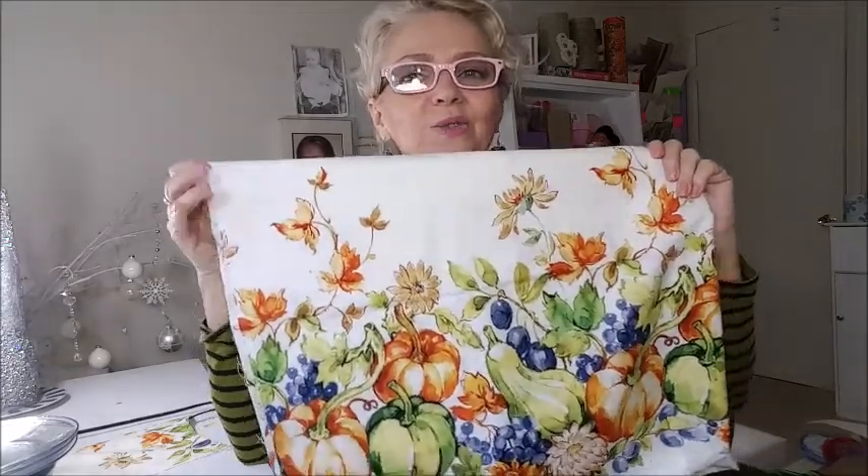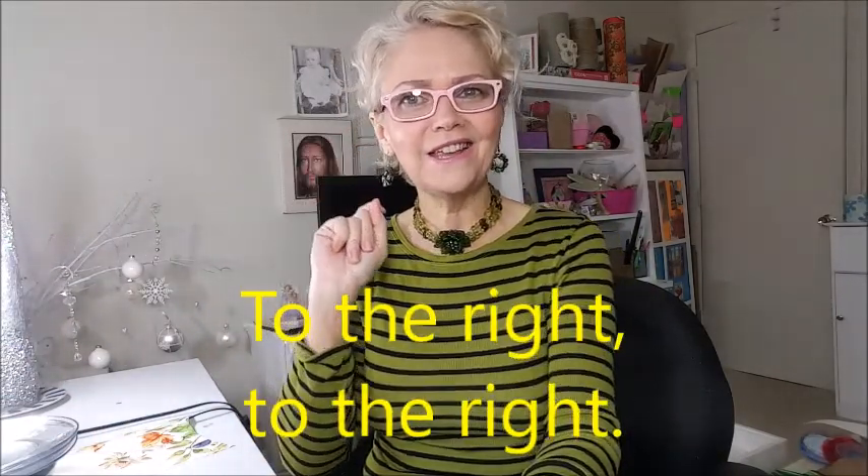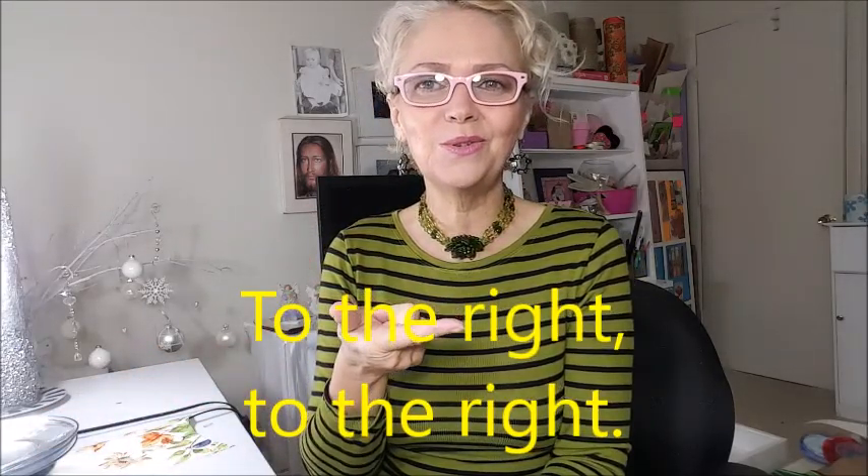So let's see how to do it. First, you choose your fabric. I'm choosing mine for Thanksgiving — this one that matches my placemat, as you saw in my tablescape. If you didn't see my tablescape, go take a look — I have a cornucopia that you can make yourself, plus this project.